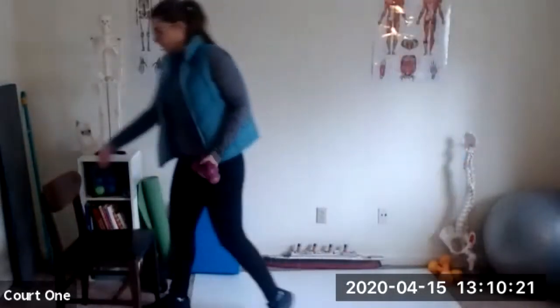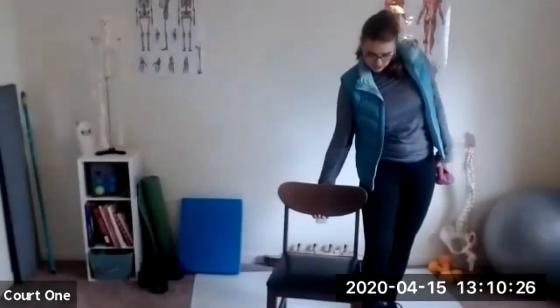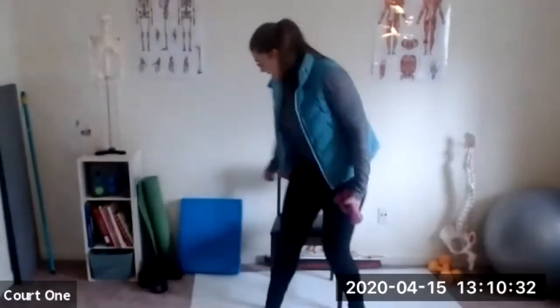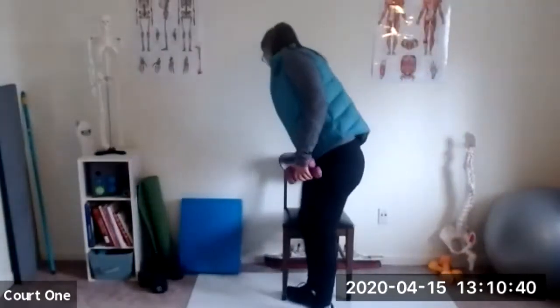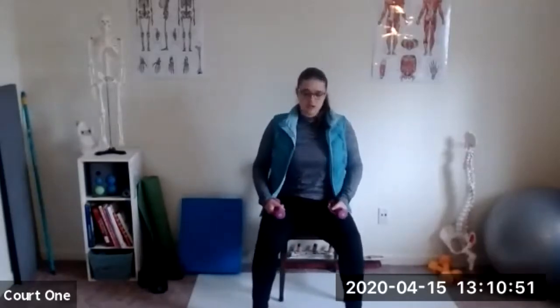Okay, we're going to keep our light weights for the day and I'm going to do some stuff in the chair. I don't know about y'all, but this weather is rough on the arthritis — I knew it was going to snow before it started snowing because of my ankle. Alright, let's go ahead. We're going to open up our knees nice and wide, feet right below the knees.